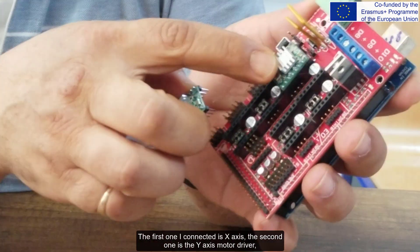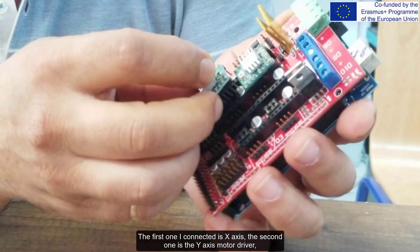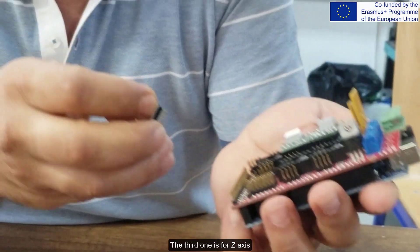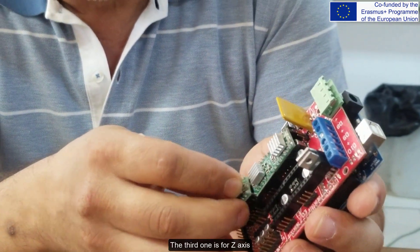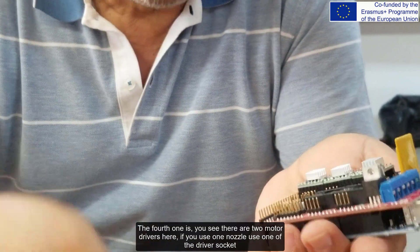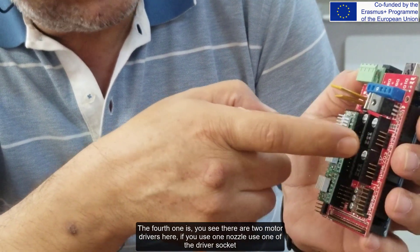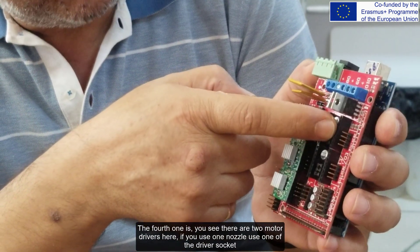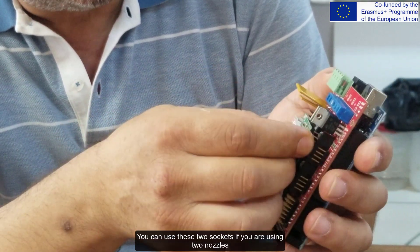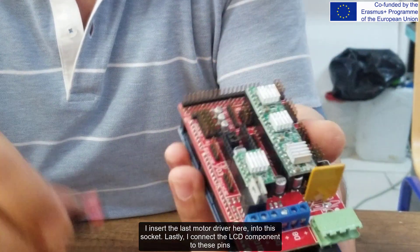The first one I connected is the X-axis, the second one is the Y-axis motor driver. The third one is for the Z-axis. For the fourth position, there are two motor driver sockets here — if you use one nozzle, use one of the driver sockets. You can use both sockets if you are using two nozzles. I insert the last motor driver into this socket, and lastly, I connect the LCD component to these pins.